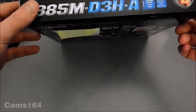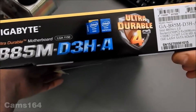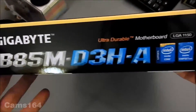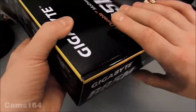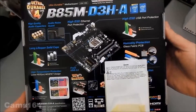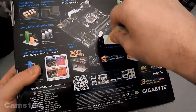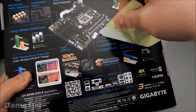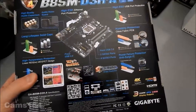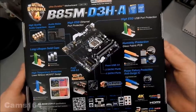Let's see the info we can find on the box itself. I'm not sure what 'ultra durable' means, but it's nice to see. On the back of the box you can see plenty of information here.